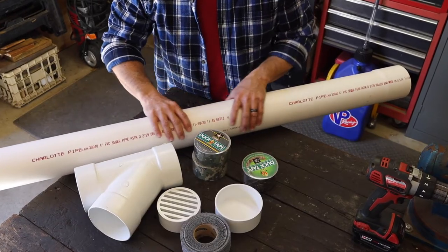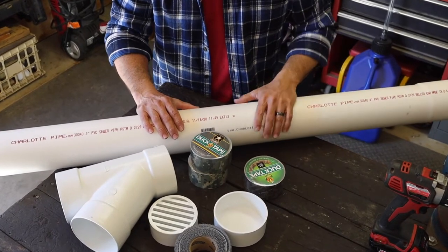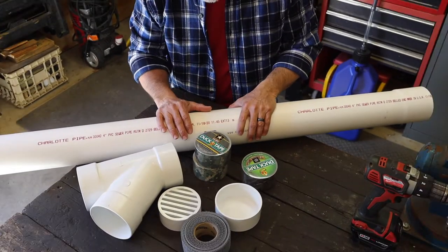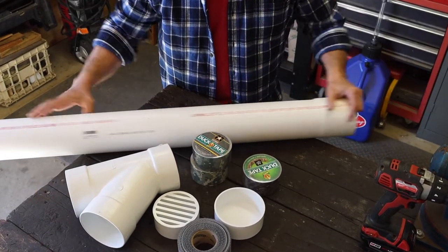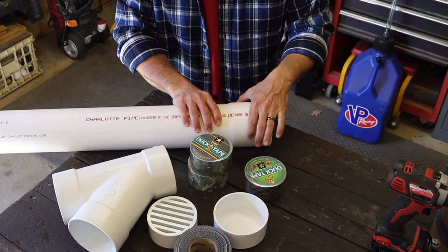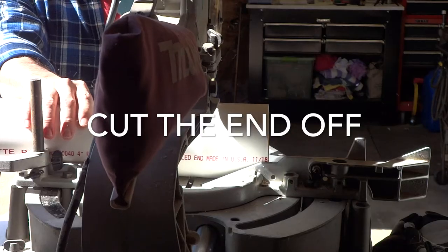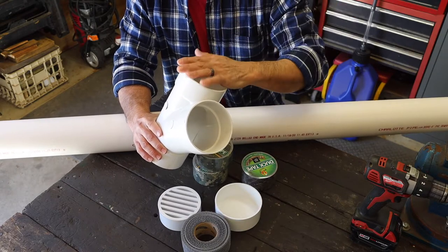We start out with a 4-inch PVC pipe. These things come in 10-foot sections and they're about 10-12 bucks. You're going to cut it right in half. Now as you notice, one end is flared out — that's so another 4-inch pipe can fit into it. We're not going to be using that. We're going to cut it, and the feeder will be filled from the very top — that's where the main pipe is going to come from.